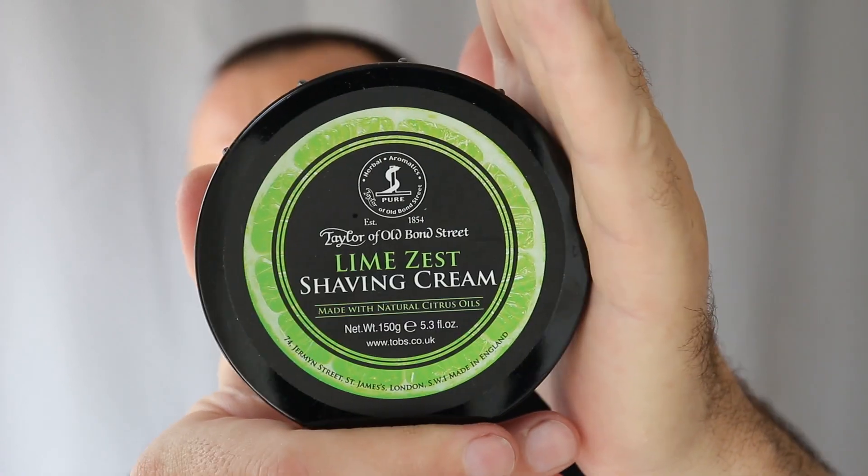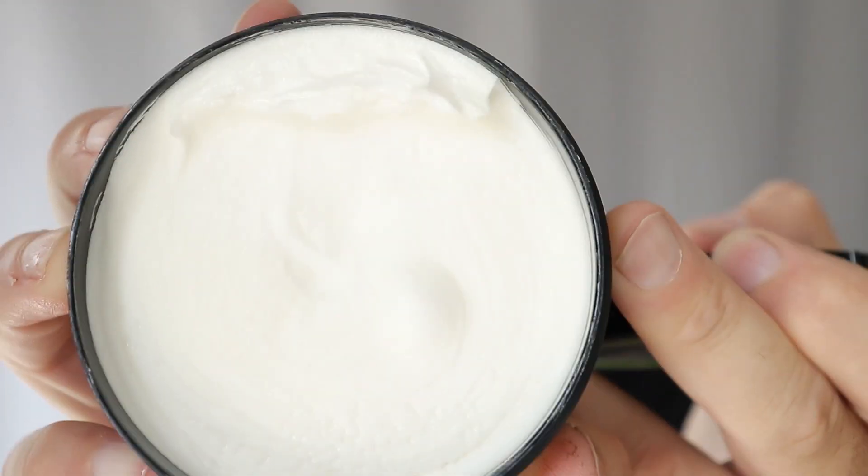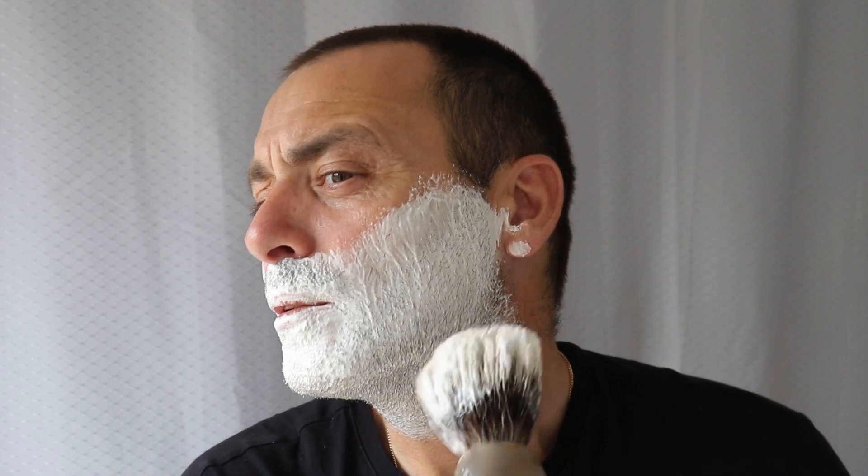I'll pick this up — which is the Taylor's Lime shaving cream. I don't really like the smell to be honest, but it looks like it's going to cream up really well. It looks really nice. Man, that's quality.